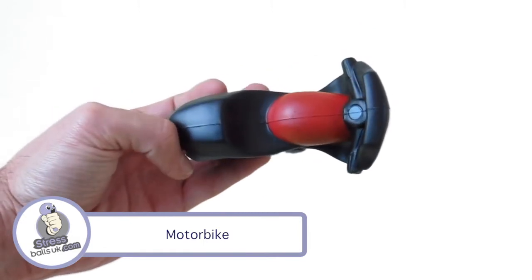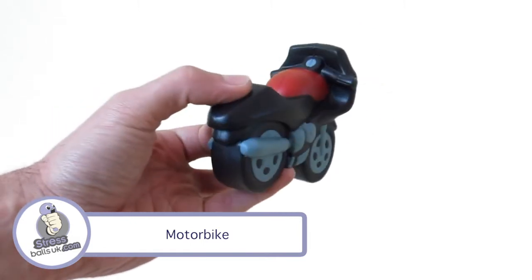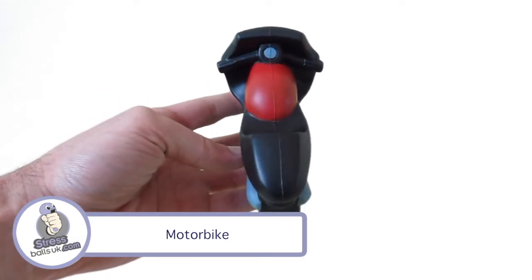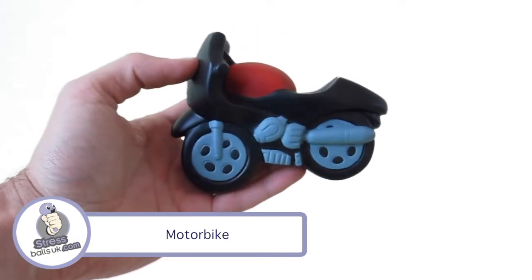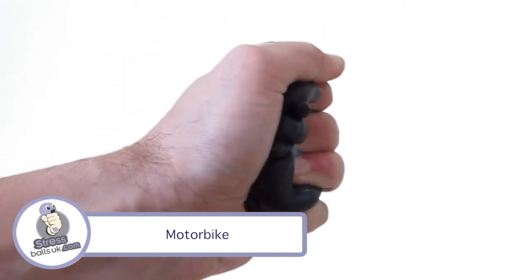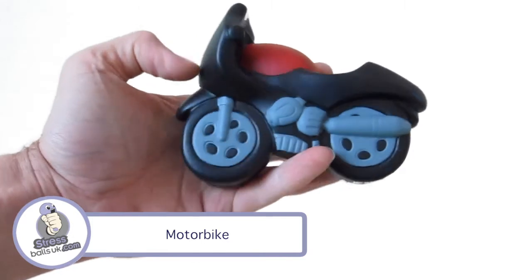It comes standard in black with the fuel tank painted in red and the wheels, exhaust and engine detail painted in grey. It has a print area on the windshield section of 30x25mm and is great for any MotoGP, World Superbike or motorbike related promotions and giveaways.